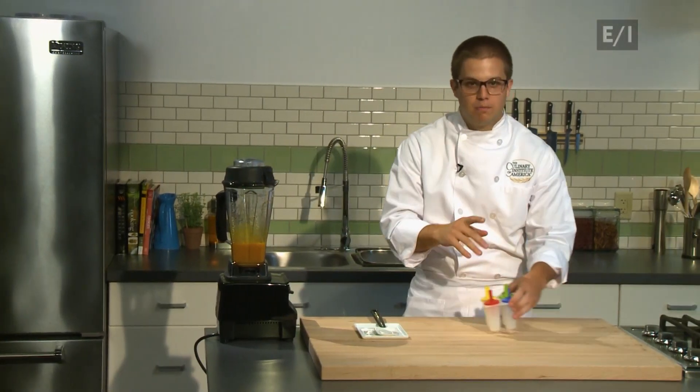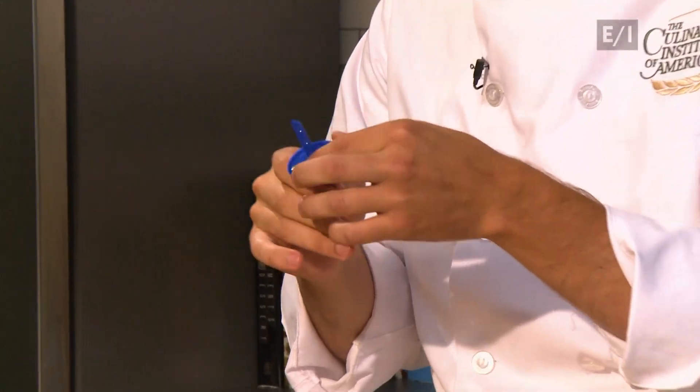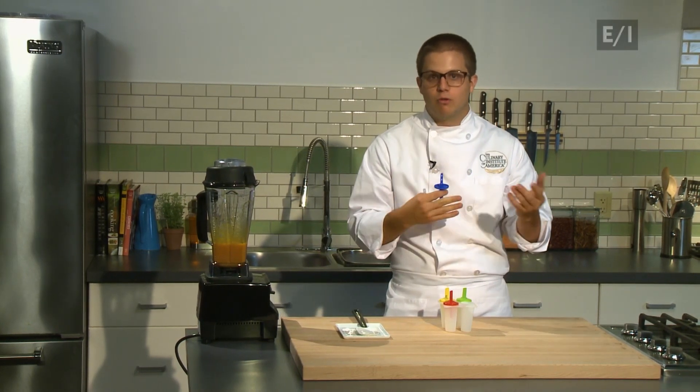Next, I'm going to show you my favorite popsicle mold. Now, there's an important part about the mold — it's the prong here, which, when the popsicle freezes, freezes to the actual liquid so that it will stay here and keep your hands from getting all messy.